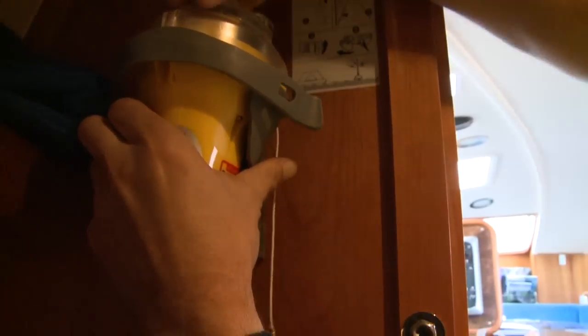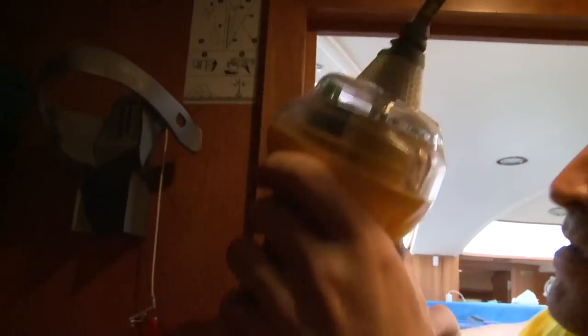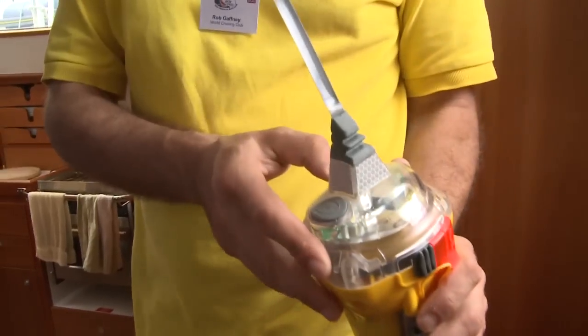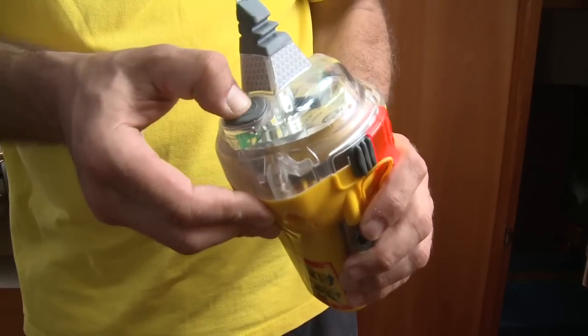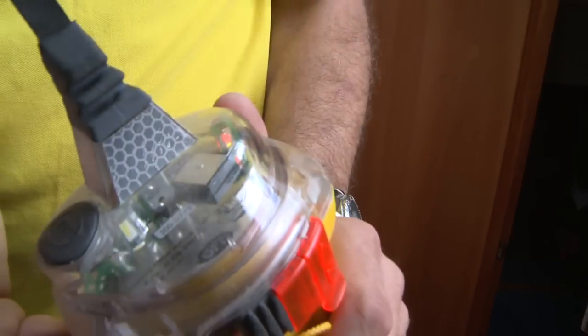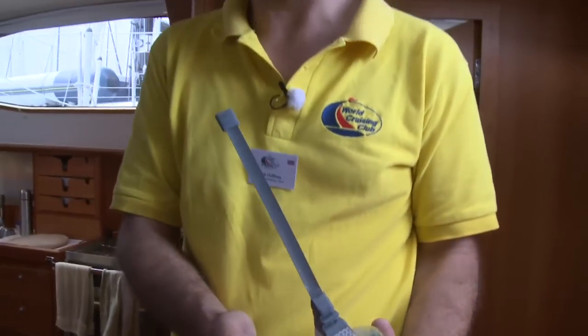One important item is the emergency position indicating radio beacon — a satellite distress signal called an EPIRB. Press the test button and release; the red LED will turn on if the self-test is okay. It must be working since it interferes with our wireless microphone. A white strobe flash and buzzer sounds — so that looks fine. It's so important to be familiar with this gear before crossing an ocean.